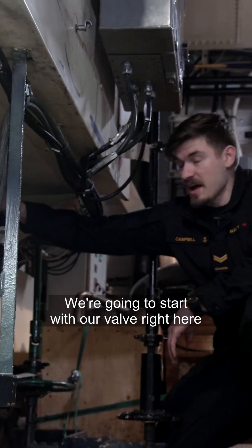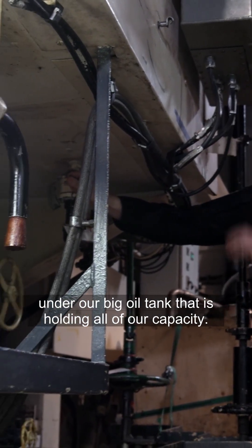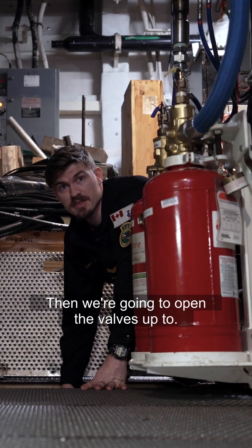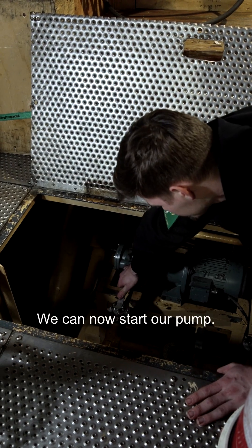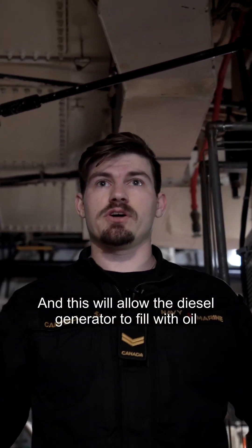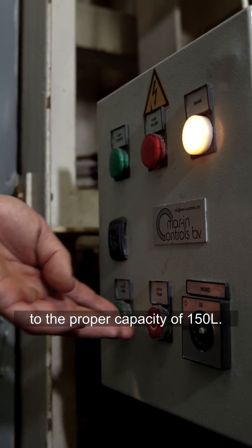We're going to start with our valve right here under our big oil tank that is holding all of our capacity. We've got a couple of valves down here and our pump that we're going to open up. We can now start the pump and this will allow the diesel generator to fill with oil to the proper capacity of 150 liters.